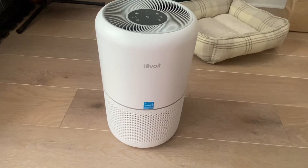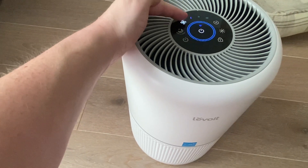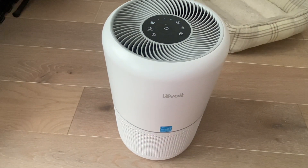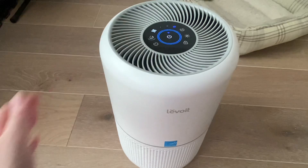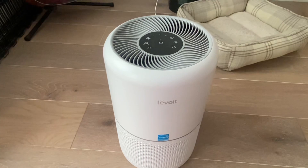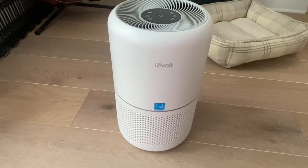I got this Levoit air purifier. It's got a whole bunch of modes, but really I just use this fan right here, and this is just to change the settings from one to two — and let's kick it up. Yes, that is the sound that can just lure me right into a wonderful sleep. So highly recommend this little guy.